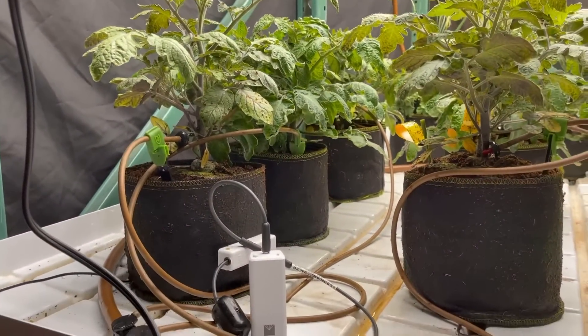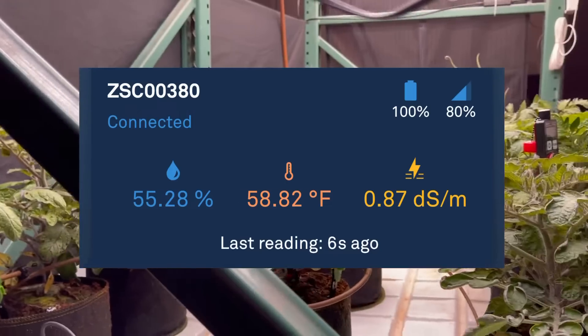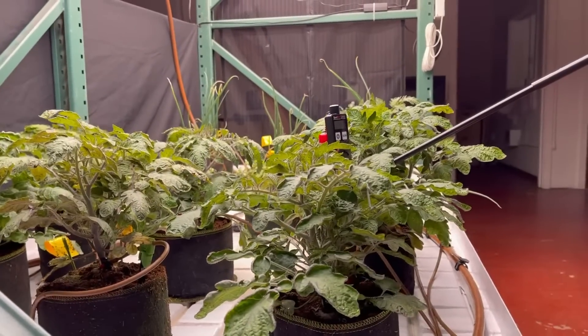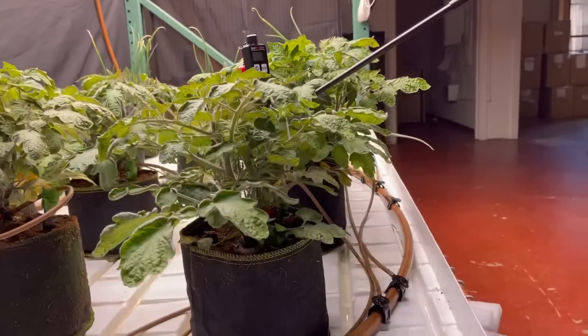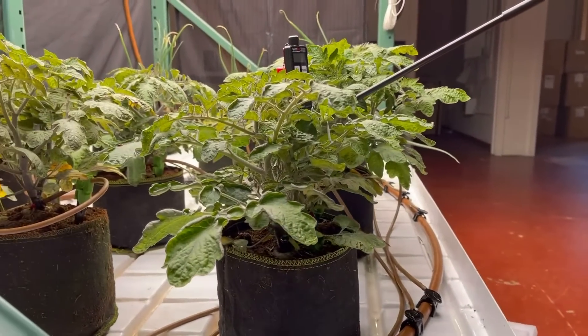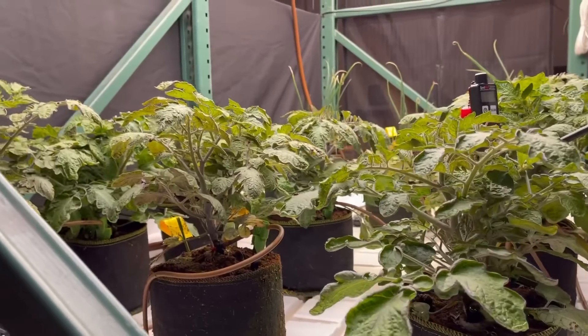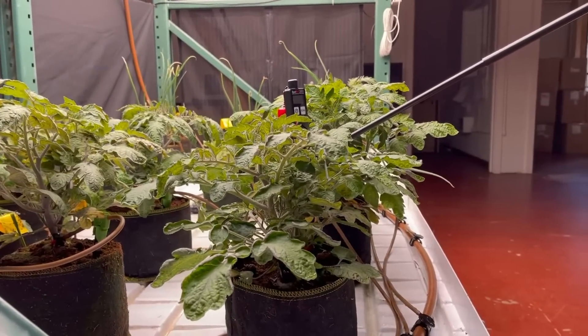We've got the moisture levels back up where we want them at about 55%, but we're having a heck of a time getting the EC levels up. When we had to overwater to bring the plants back, we basically washed all the nutrients out. But we can't bring the EC level up too quick because we'll burn them. So today we're at about the same EC as you can see here as we were a couple days ago when I did an update.